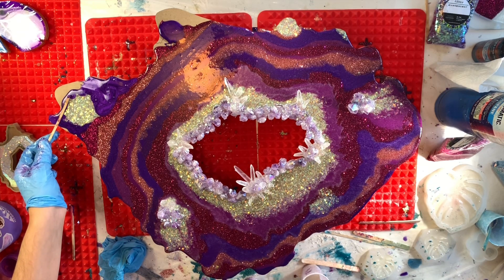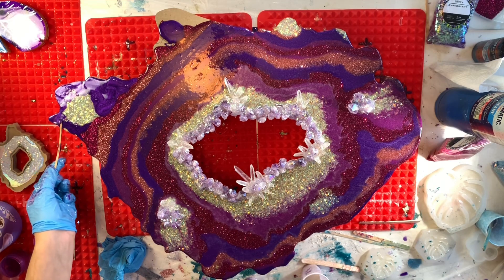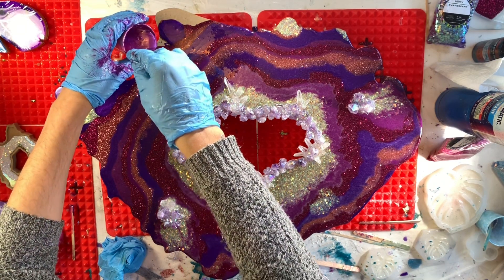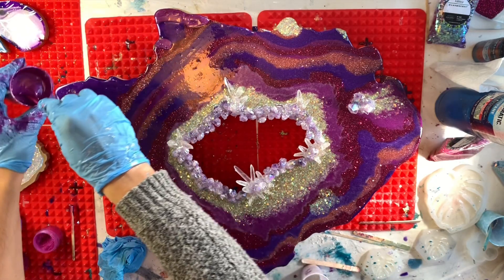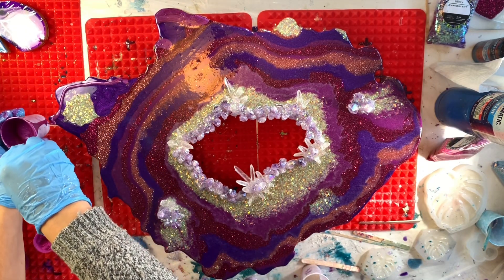That will happen if you don't measure your resin — you'll think you definitely have enough, and sure enough you're probably not going to have enough. Or you're going to have way too much, which is why I always have little extra molds next to me in case I have resin overpour, so that I can pour some of that extra resin in there.